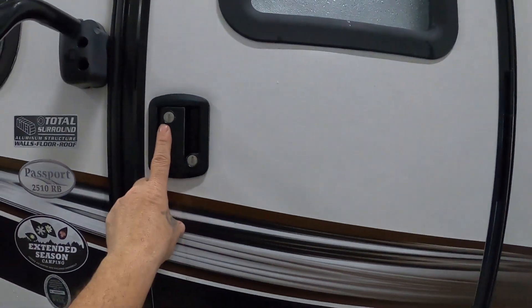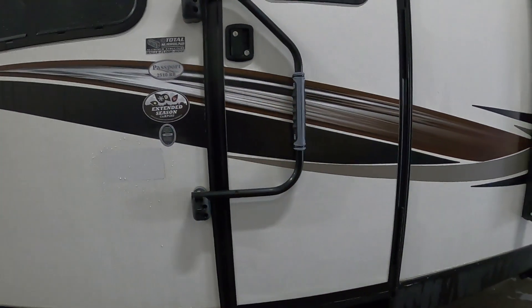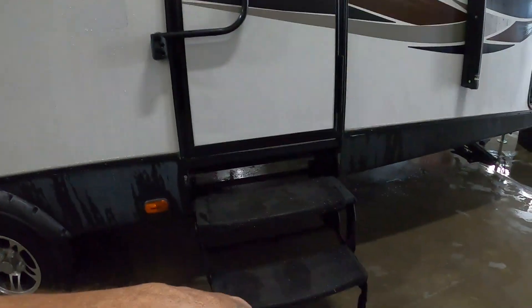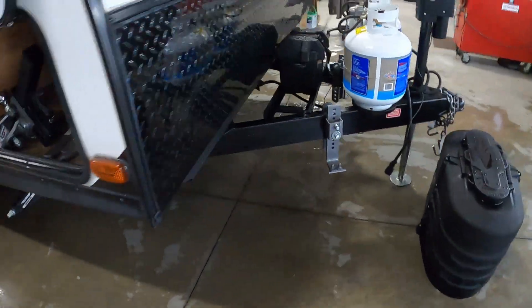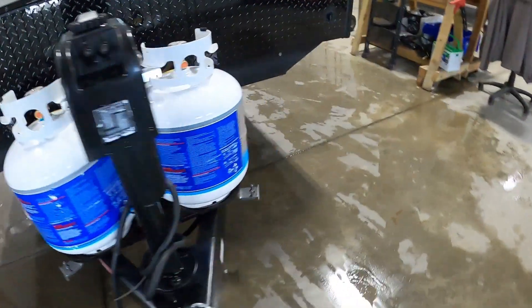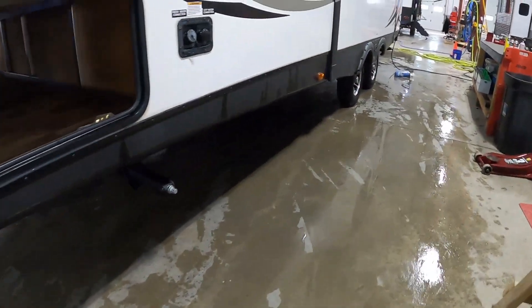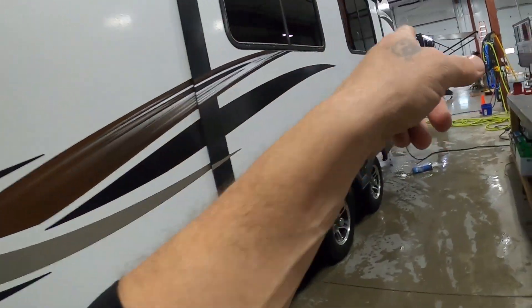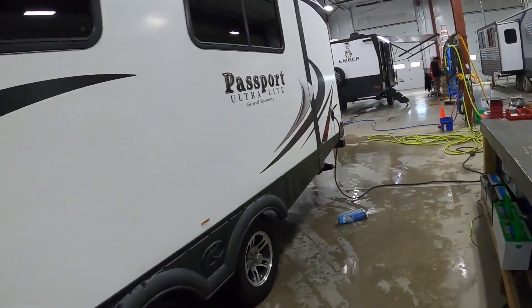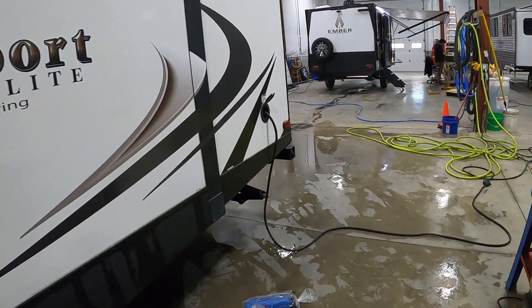Before you leave the campsite: lock the door, deadbolt it, and lift and turn that handle — that's how you want the handle to travel. Bring up your steps and bring up your stabilizer jacks. If you're coming back from dry camping, get underneath where your fresh water is and dump that fresh water drain. If you were at a campsite, unhook your power, water, and cable, hook up your hitch, and head up to the dump station.